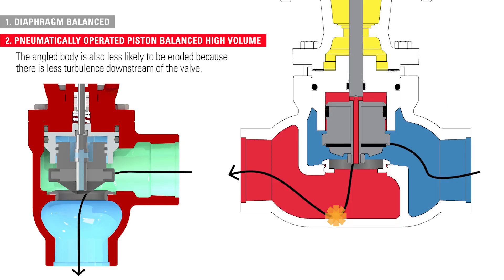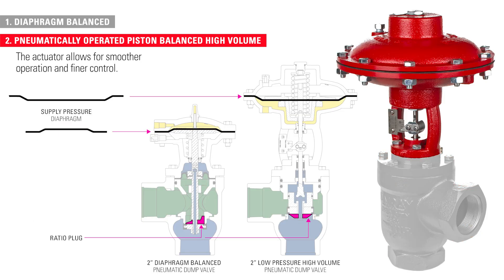The angled body is also less likely to be eroded because there is less turbulence downstream of the valve. Compared to the pneumatic diaphragm balance model, the LPHV actuator allows for smoother operation and finer control. The ratio plug and flow characteristics of the valve also help with throttling action and allow a larger volume of fluid to pass through the trim.